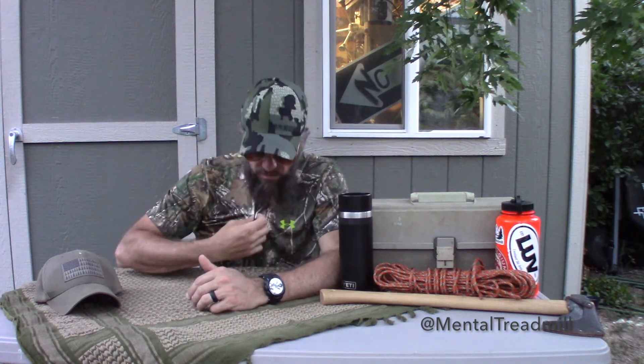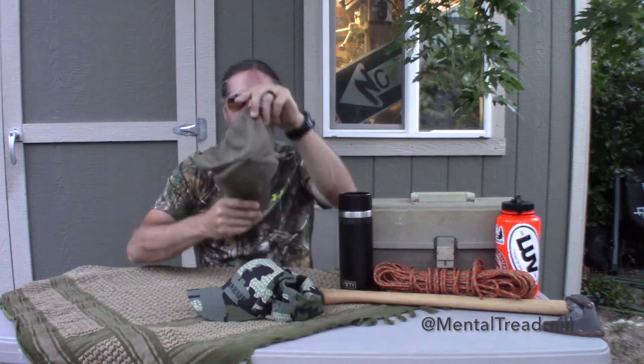This Kuyu hat — it doesn't go with my other camouflage shirt but it's pretty cool looking camo. And from what I understand it works quite well, and it fits tremendous. So that there is a Kuyu hat.